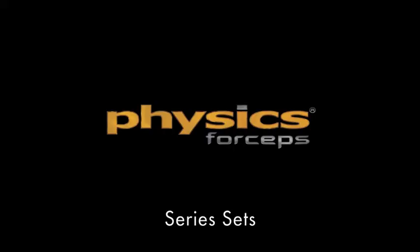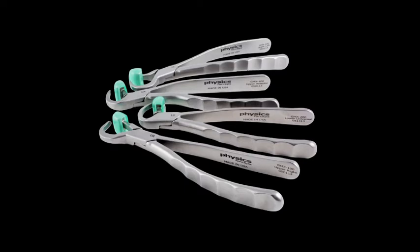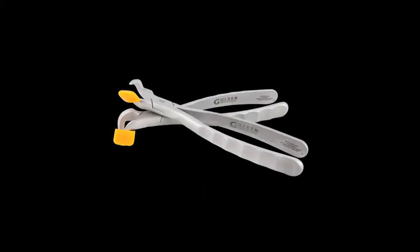The Physix forceps are available in three different series of instruments: the Standard Series, the Molar Series, and a Pedodontic Series.